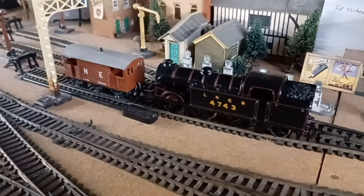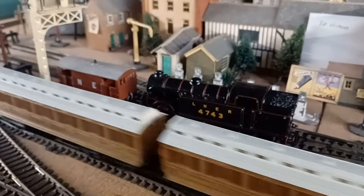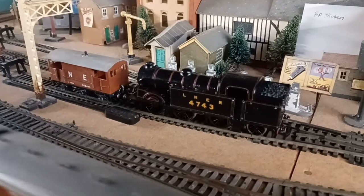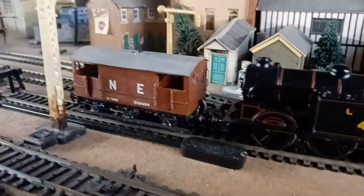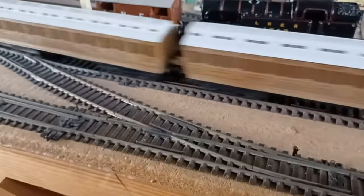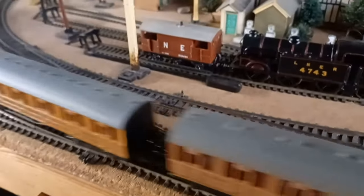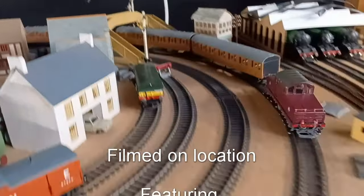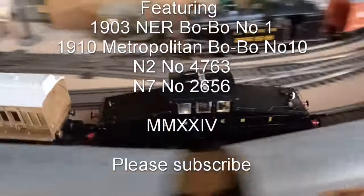A heavily repainted Dapol N2, bought for the princely sum of 20 pounds recently but painted and lined, runs superbly well, shunting a scratch-built six-wheel brake van made from CAD-drawn card models, as the camelbacks continue running round. Two camelbacks running together - there's a novelty.